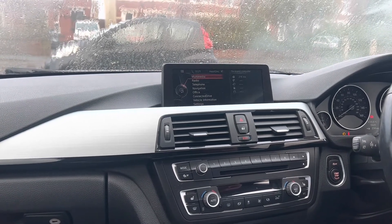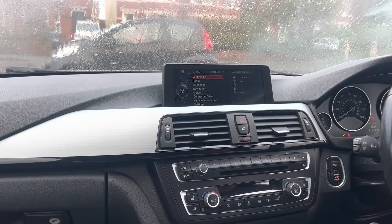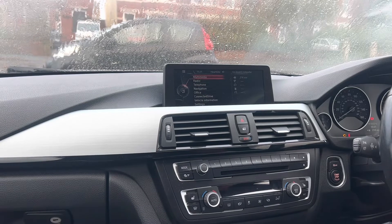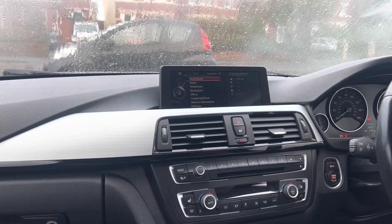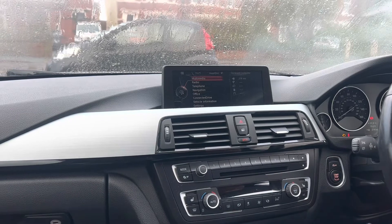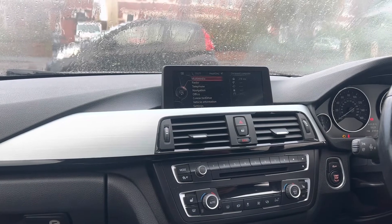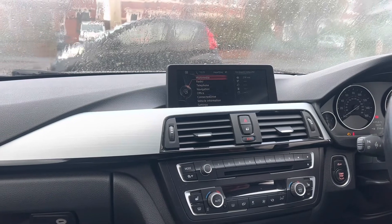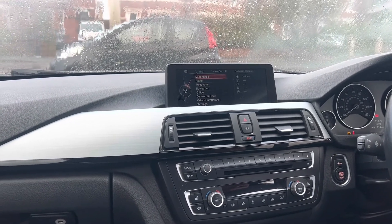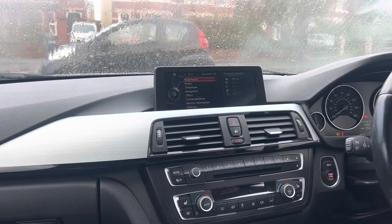We managed to do our first bit of Bimmercode today — we all love an M logo! I've also already coded in the folding mirrors, which was one thing I wanted because I've got lane assist and mirrors are about 780 quid each, so I wanted them folding in car parks. It's a good little bit of kit. Any suggestions or useful information, please share with us. Please like and subscribe, and we'll see you soon!